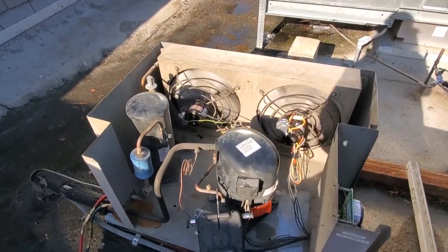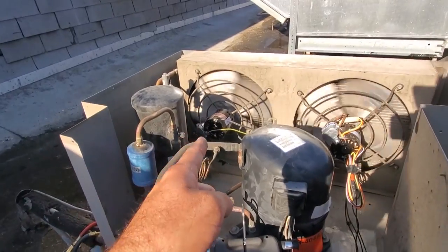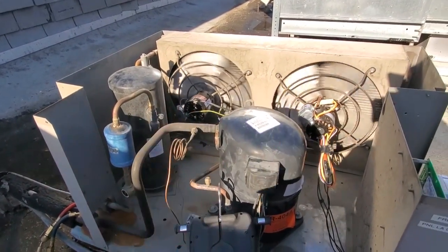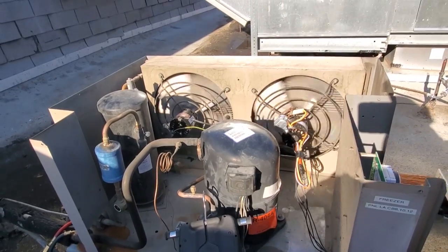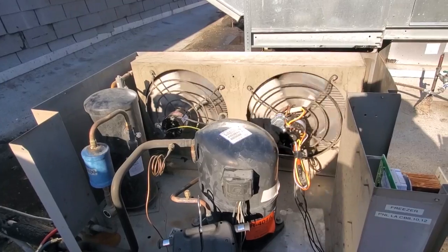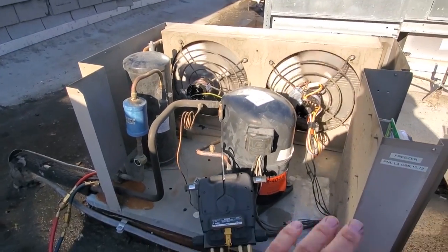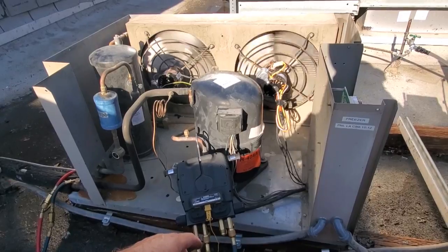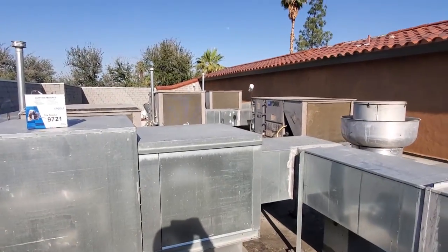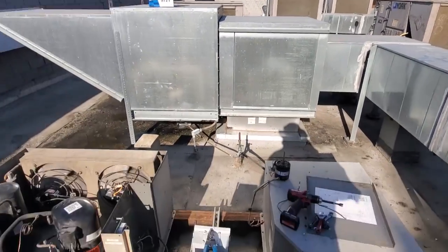We changed that evap motor. I ended up changing the left side condenser fan motor also, so now we have two new motors. These motors fail at about the same rate every year — the sand and the heat just wear them out. It's just so ridiculously hot out here in Palm Springs area, the Coachella Valley. So we're just going to watch this unit come down in temperature now.